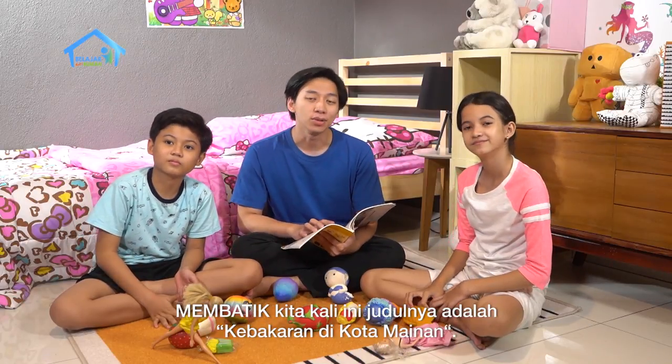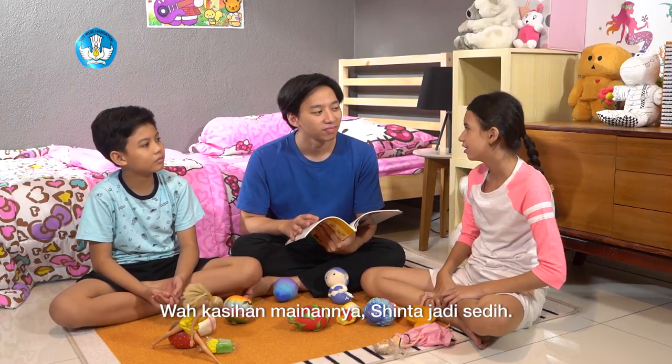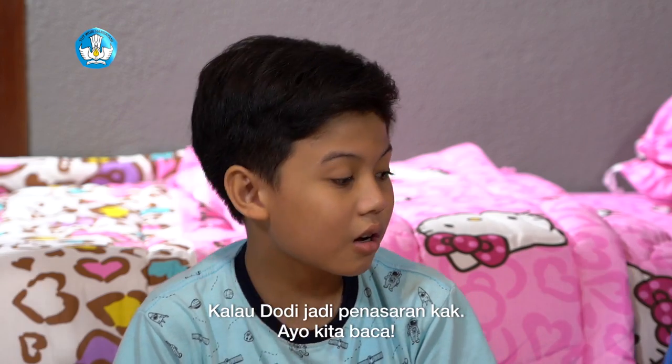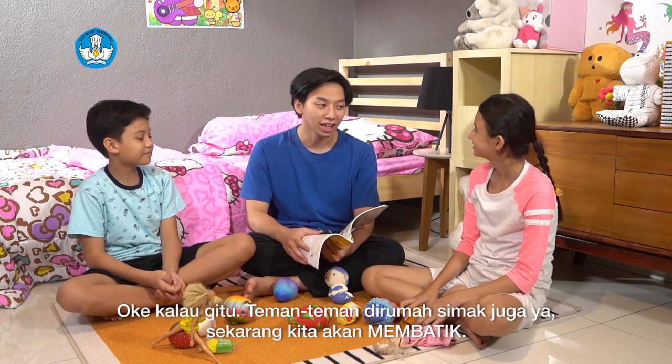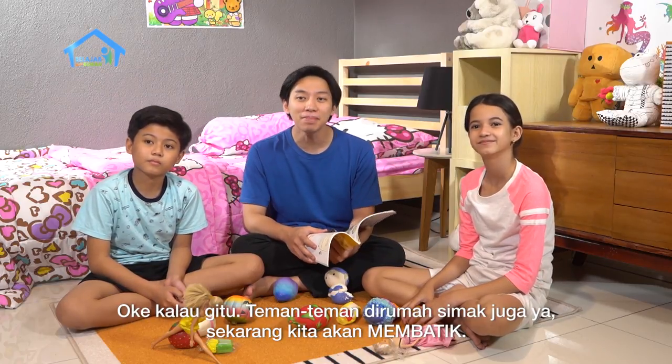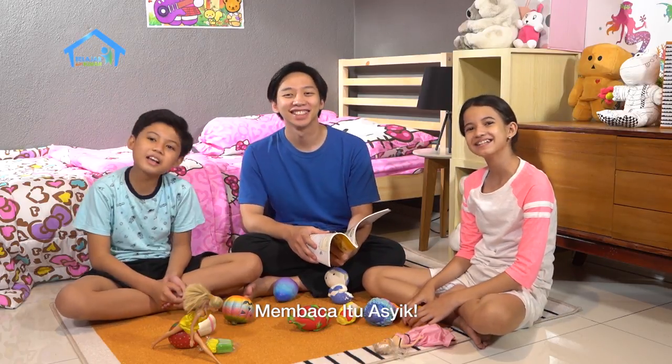Membaca kita hari ini judulnya adalah Kebakaran di Kota Mainan. Wah, kasian mainannya. Sinta jadi sedih. Jadi penasaran, Kak. Ayo kita baca. Teman-teman di rumah, simak juga ya. Sekarang kita akan membaca. Membaca itu asik.